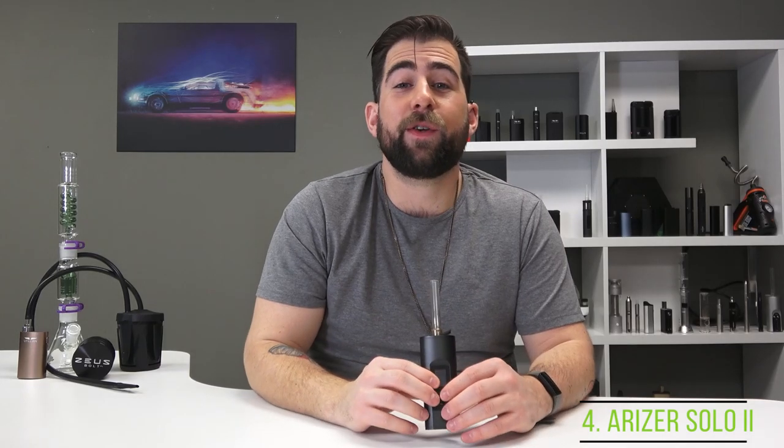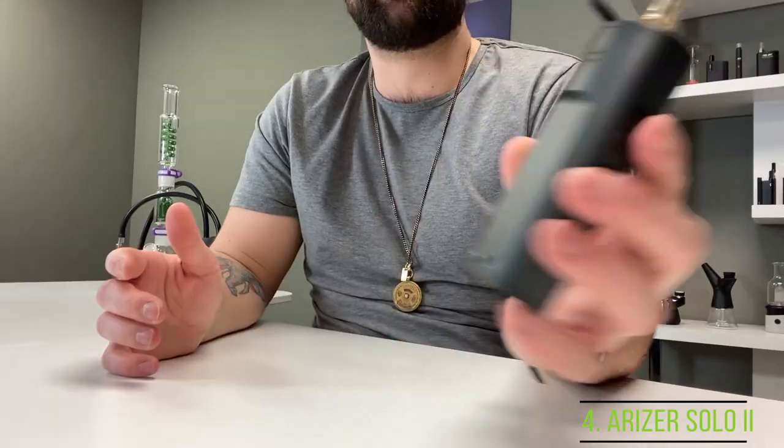The kicker is that the Arizer Solo 2 has three hours of battery life — sure it's with a proprietary charger, but three hours is among the biggest if not the absolute biggest battery on the market. The Solo 2 retails at around $270 USD. The fantastic cool vapor, excellent battery life, great build quality, and how much of a workhorse this vaporizer is secures it in our number four spot.